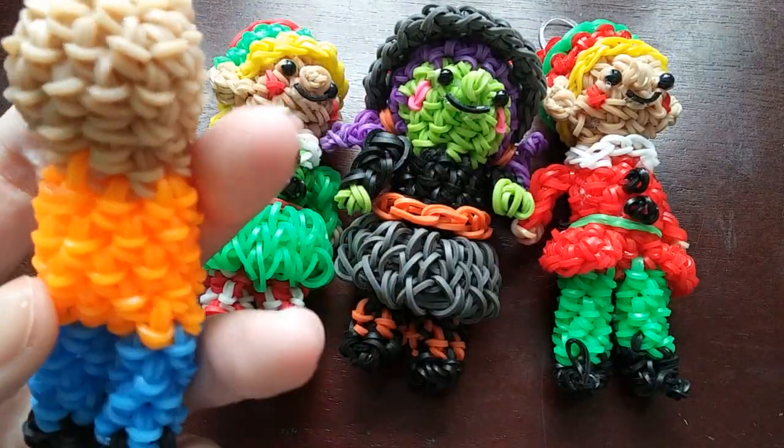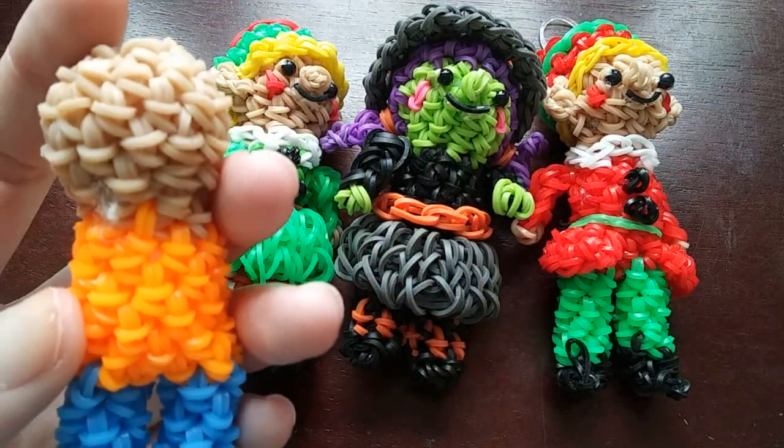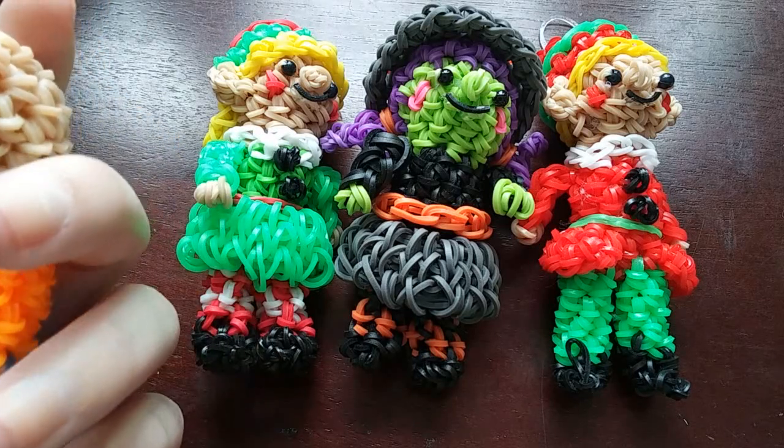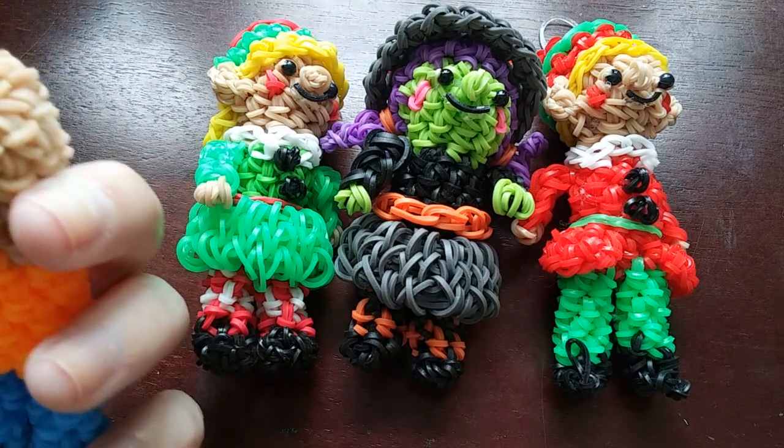I thought about doing it in this tutorial, but because I'm going to show you how to make both the girl and the boy elf, this tutorial would probably end up being like two hours. So instead I'm going to send you to the witch tutorial - you're going to make the body. You basically just change the colors from witch colors. The girl especially is exactly the same, you just change the colors to whatever you want for your elf, but with the boy you just wouldn't do the striped legs, you would just do one solid color. I'll have the witch tutorial linked in the description and I'll have the pattern in the description as well.